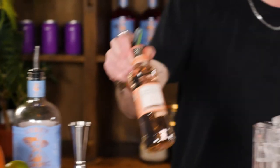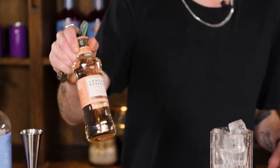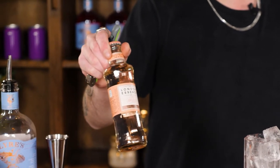Nice and simple, all we need to do to finish this off is grab some of this lovely London Essence White Peach and Jasmine Soda — I'm going to crack that open and just use that to top up our spritz.